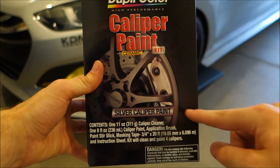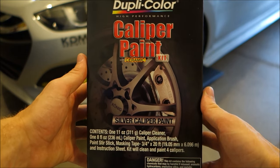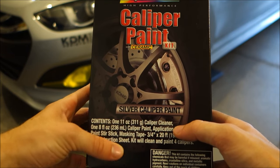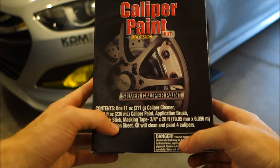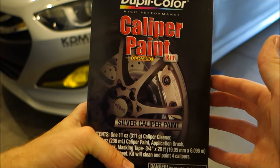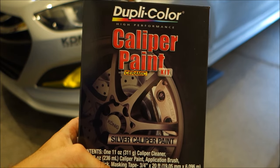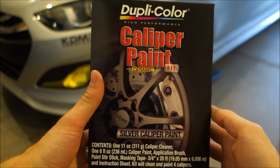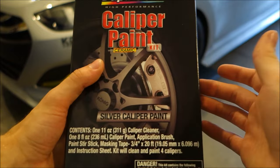Taking a look at the box, I went with silver again as I'm just looking for a clean OEM appearance. What comes in the box: an 11-ounce caliper cleaner, 8-ounce paint, brush, stir stick, masking tape, and instructions. Each kit will do 4 calipers. Obviously, depending on the size of the caliper determines the number of coats you'll get. Since mine are very small, I should easily get enough coats out of one kit — so really all you need is one kit.